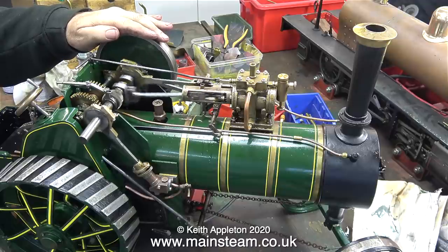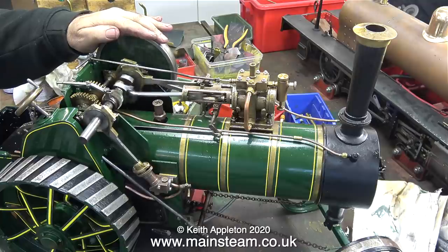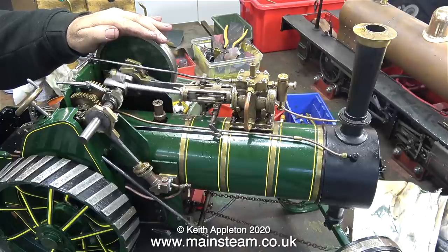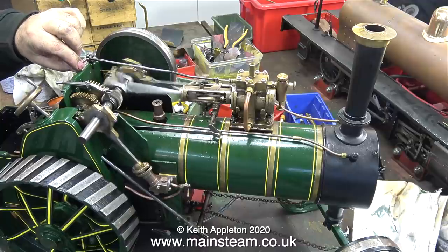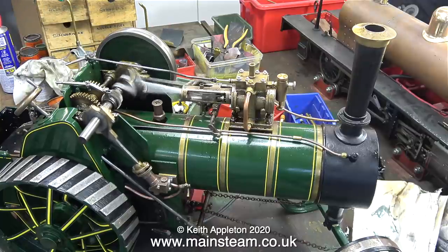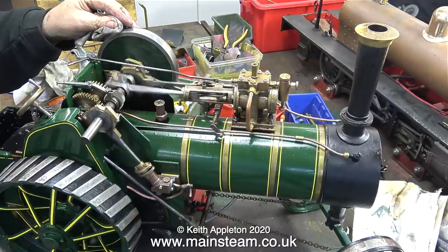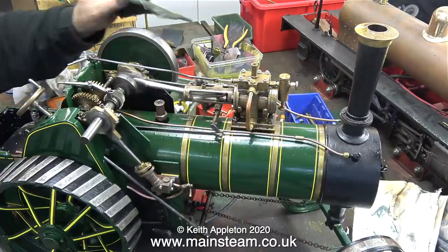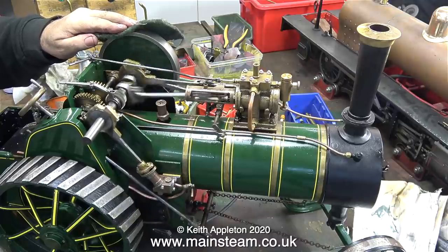It passed the speed test with flying colours — nothing fell off it. Time for a very scientific power and torque test. I have my hand on the flywheel and my hand is simulating a load. Time to open the regulator — but this time I don't think I'll put my hand on the flywheel because it's going to get very hot. Yes, I'm definitely feeling some pain there so I think I'll use a cloth. The rim of the flywheel is a little bit rusty; I've cleaned it up somewhat with sandpaper but now I'm finishing the job off using a piece of Scotch-Brite.